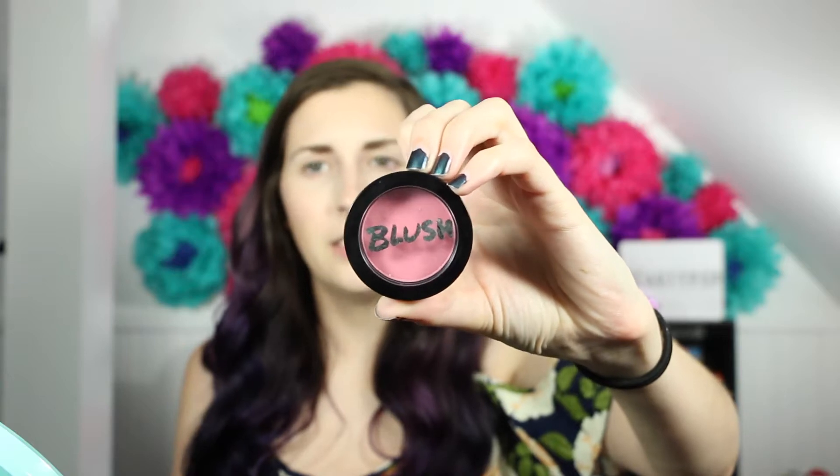I do have my whole face done. Today for my blush I used this one from Model Co — it is in Cosmopolitan. I love this blush. And then for highlight I used Mary Luminizer from The Balm. Best highlight ever. I've hit major pan on it and I absolutely love it.